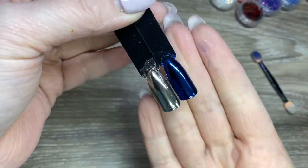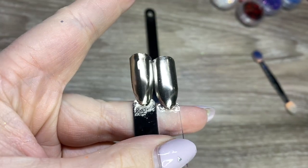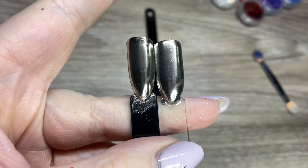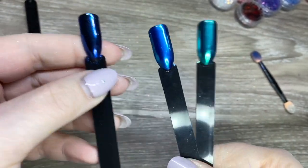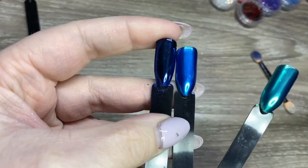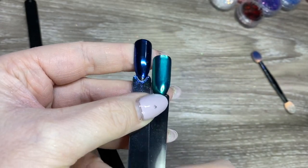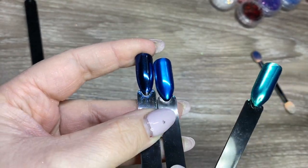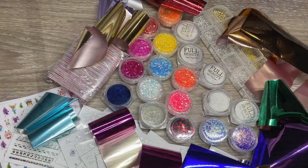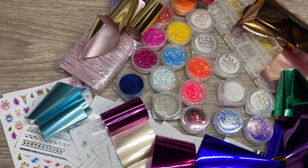These are the swatches all top coated - let's do a comparison. On the left is the gold and on the right is a silver, so you can see it is a little bit more gold than that. And these are kind of the blues that I have - obviously nothing is as dark as it, and the only one was kind of a teal. So it is unique to my collection and I'm glad I got it. Anyway, thank you so much for watching. Please like, subscribe, and we will see you all later.